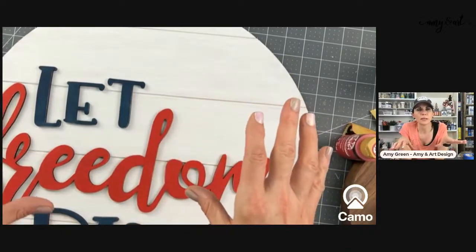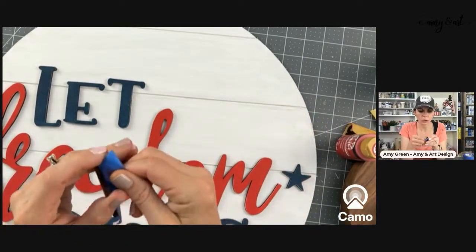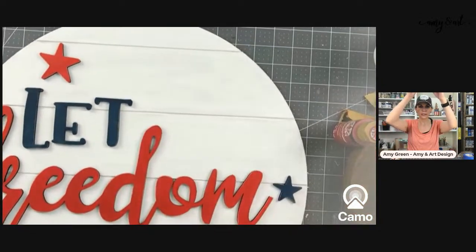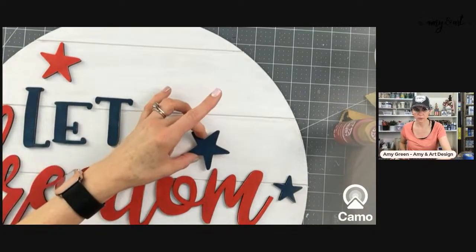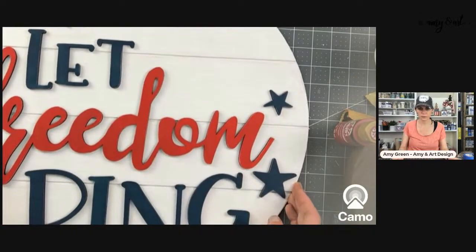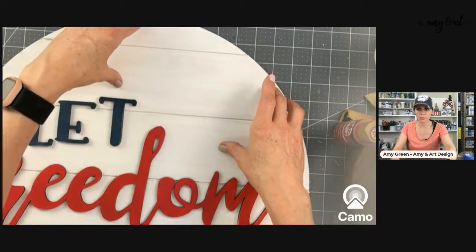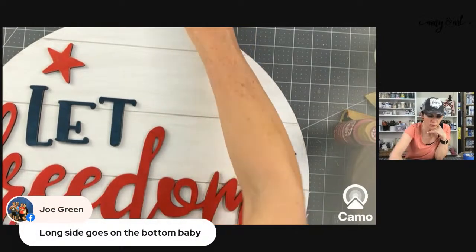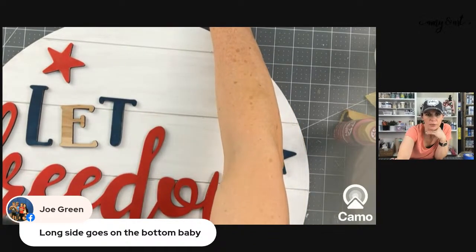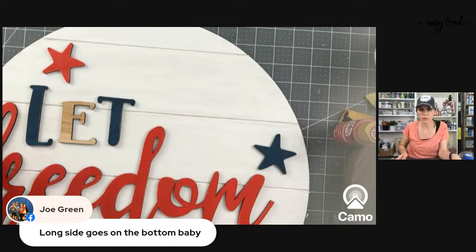I do faux shiplap signs too — you can take a regular wood round if you don't have the shiplap and then add shiplap strips on top. I think I painted the wrong side of the 'E' — I preach at y'all about this all the time! I'll just paint it and it's not glued down yet. This needs to be painted blue. I'll show you the ribbon in just a second, Gail.